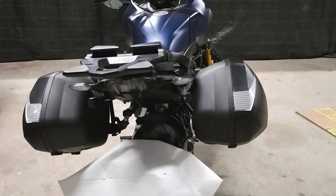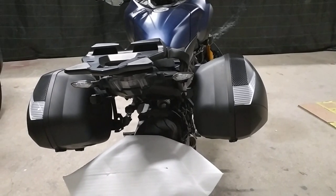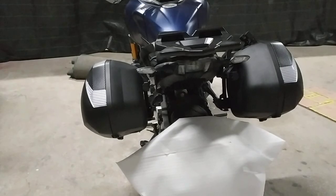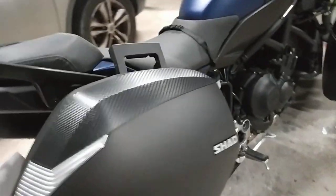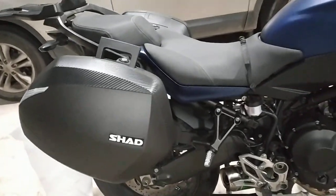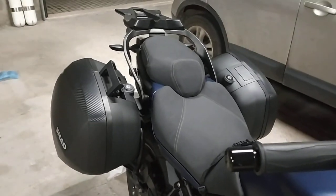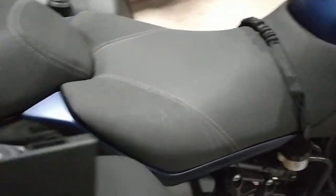Today was the day to assemble the SH80 side cases. As you can see here, these are the 36-liter cases from Shad. In the beginning I was worried because I didn't notice, but the bars — the fixing bars — they have something specific.